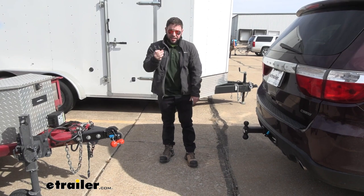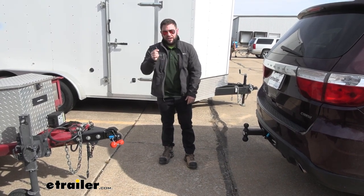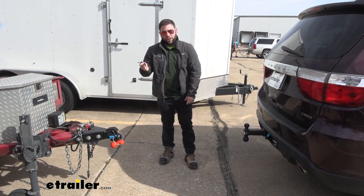You're also going to get two keys that work with both of them. It's keyed alike, so you can just throw one of these on your key ring and then have the other one as a spare.